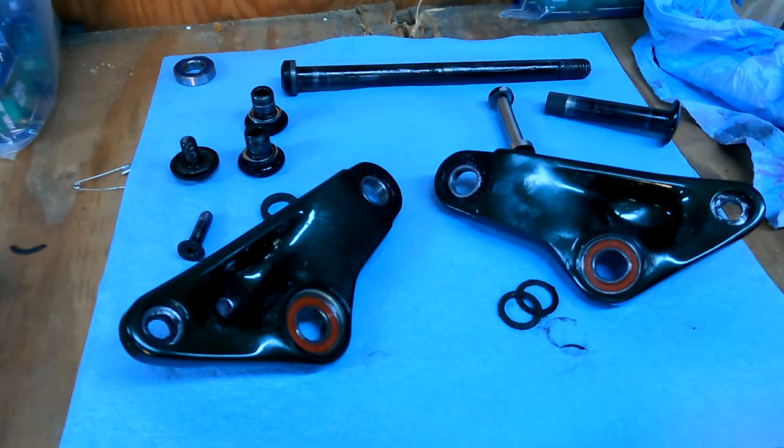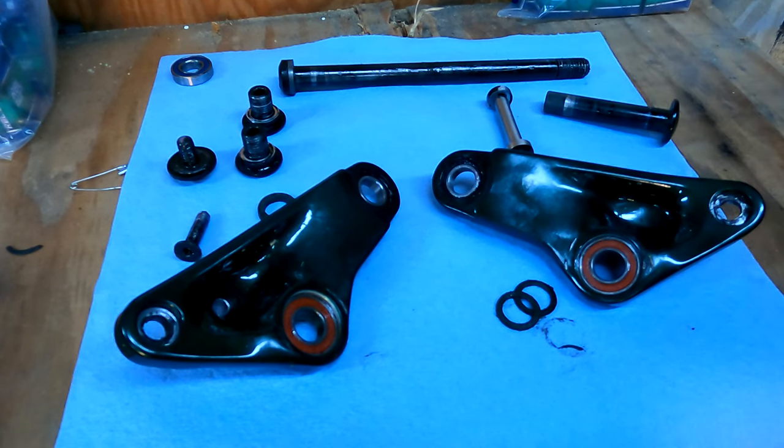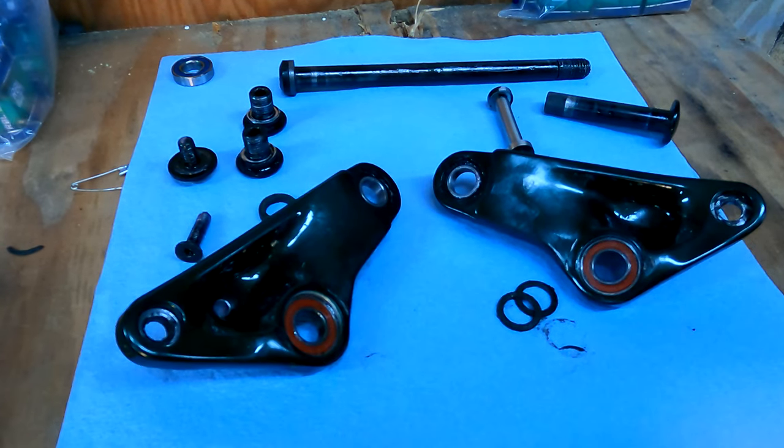Now that I have this bearing press, I'll be able to do this stuff myself and do it more frequently — stay on top of taking stuff apart and making sure everything's running smoothly and greased properly.